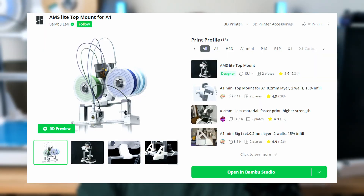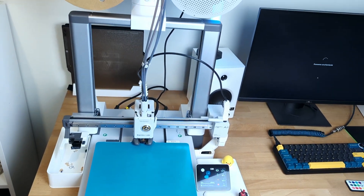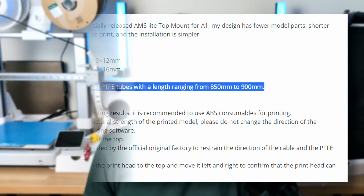If your BumbleUp A1 combo takes too much space on your desk, you might want to consider printing and installing this AMS top mount. This mod relocates the AMS to the top of the printer by attaching it to the z-axis frame, reducing the printer's overall footprint. This model comes from BumbleUp, but before I printed it I tried a different design from another creator. Unfortunately I ran into an issue where the PTFE tubes were too short — if I had read the description carefully I might have realized this beforehand.